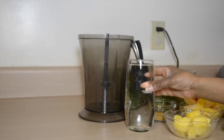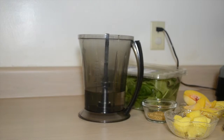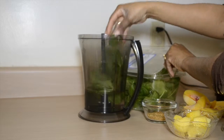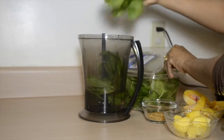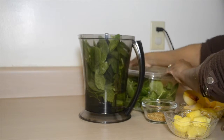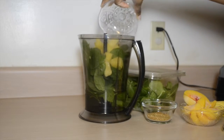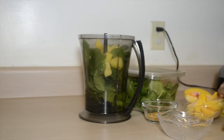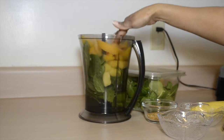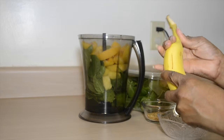Now let's begin making the smoothie. I'm pouring in 2 cups of water, 2 handfuls of spinach — or a little more to your liking — one cup of pineapple, 2 cups of peaches, and I'm going to put in 2 bananas.